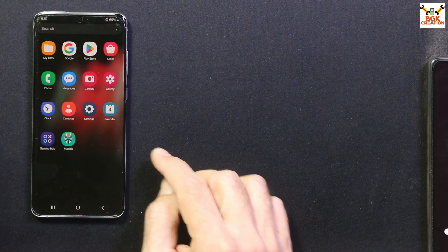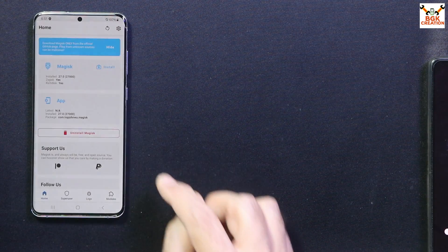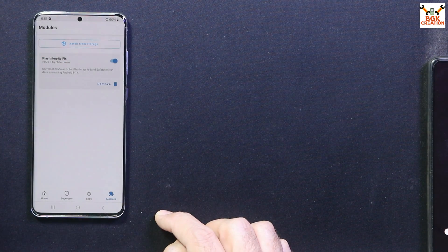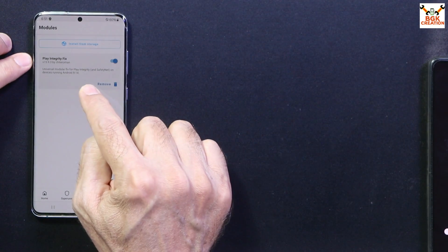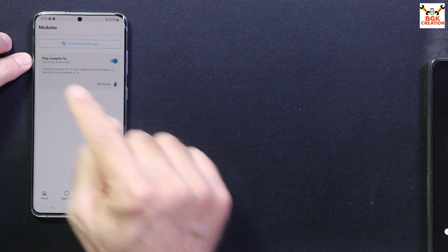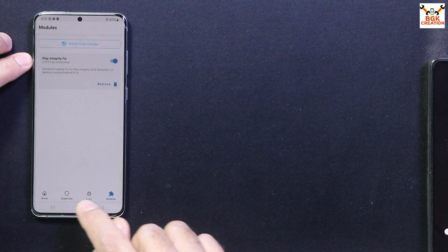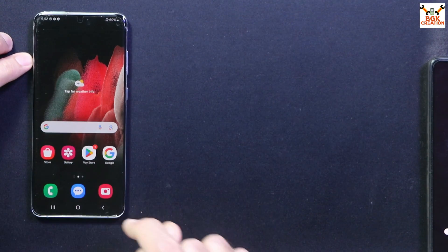In the Magisk application, tap Settings, scroll down, and turn on the Zygisk option. Go back and tap Modules, then Install from Storage. Tap Recent, select Galaxy S20 Plus, scroll down and select the Play Integrity Fix module file, and tap OK to install it. When done, tap Reboot. After rebooting, open Magisk again, tap Cancel, then go to Modules and check the Play Integrity Fix file — if there's an update, tap to update it.